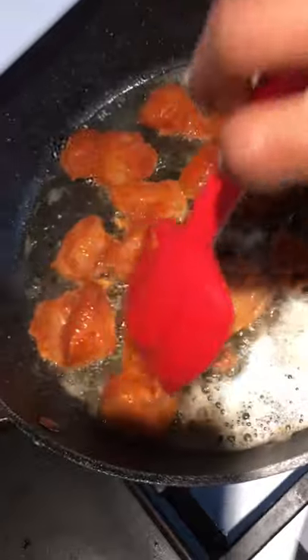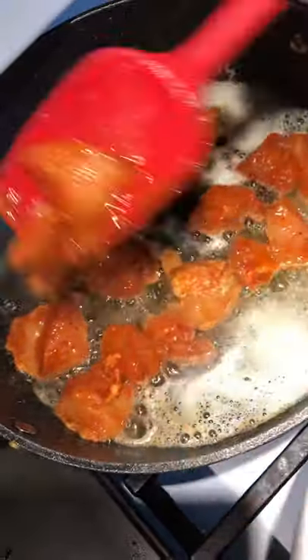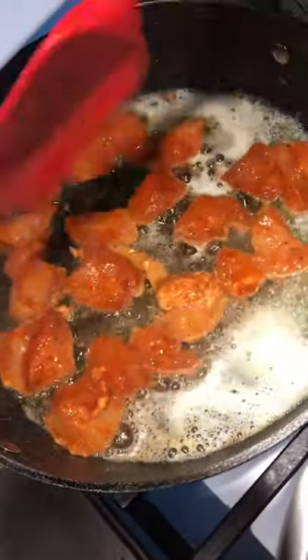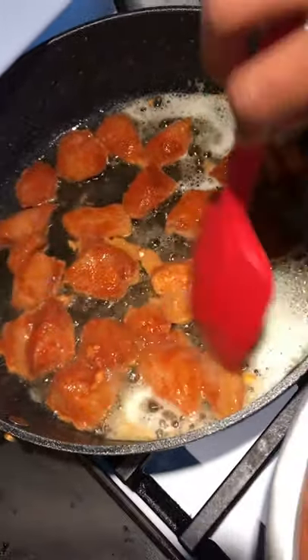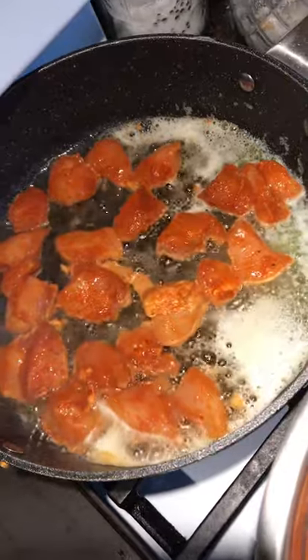I'm gonna cook the chicken and let it brown, then take it out and make the sauce for the butter chicken. I'm frying up the chicken with a little bit of butter.